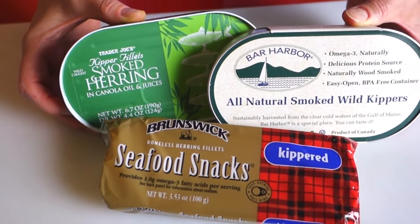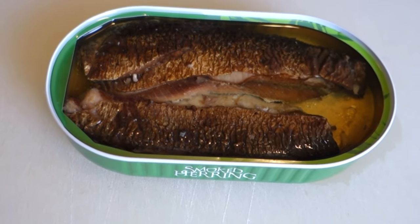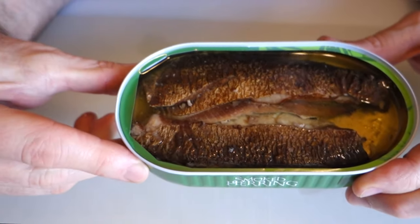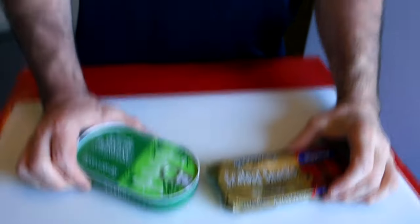Chef Buck here, and today we're going to have some herring. Anybody watching our videos knows that we're canned fish freaks. We've been experimenting with herring lately because usually we eat a lot of tuna, canned mackerel, and canned salmon. Canned fish is a great value and so healthy. Camera girl is going to make a salad and I'm just going to make a crostini.